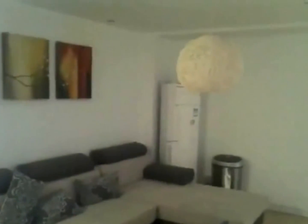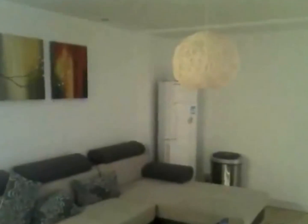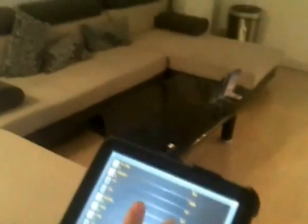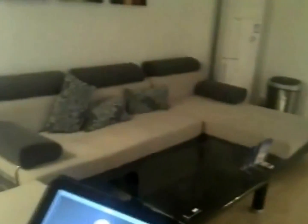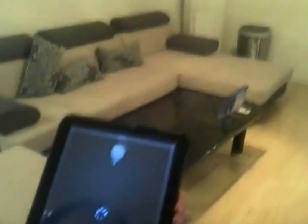And this one is for turning it on. Here we come into the living room. This light is working on the same principle as the light in the dining room. Press this icon — the light is on. And you can adjust the brightness according to your needs by dragging this line.